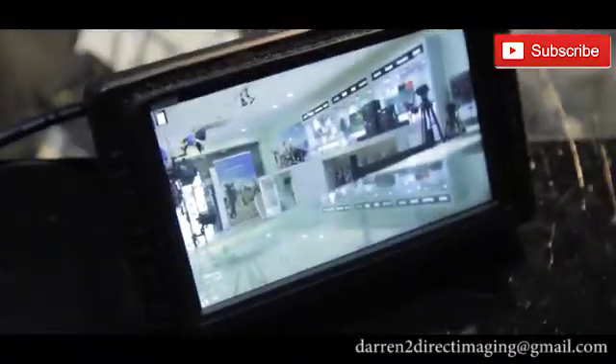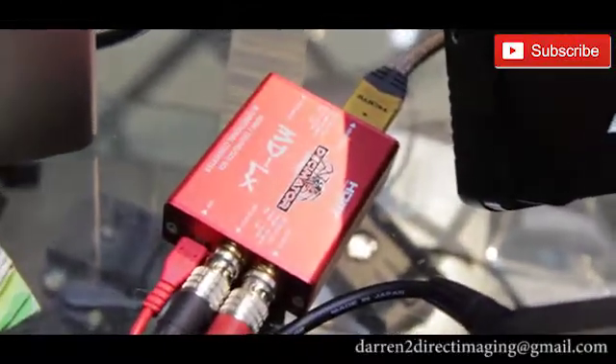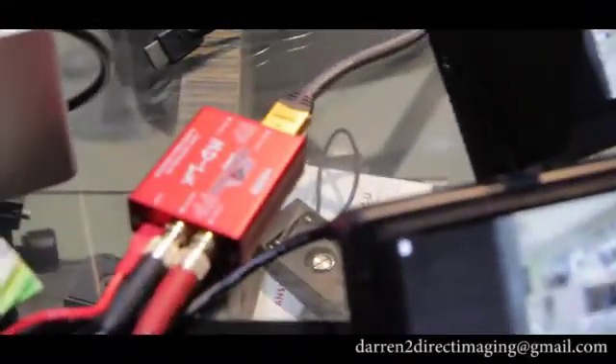Now I start running the DCMetal MDLX. The looping SDI is going to this monitor, and the HDMI is forwarded as input to this monitor. So you can see it's both — SDI in, one looping, one converted to HDMI.